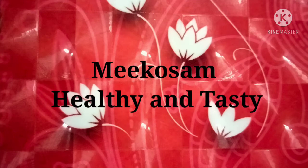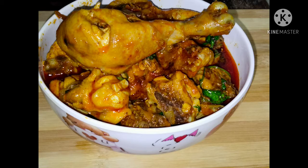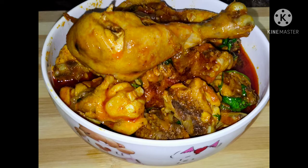Hi everyone, welcome to Mekosom Mellian Tasty. In this video, the chicken curry is very simple.